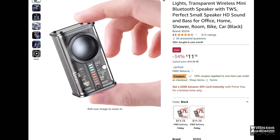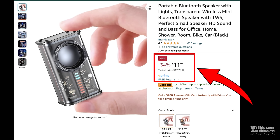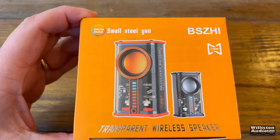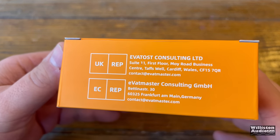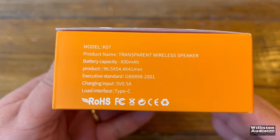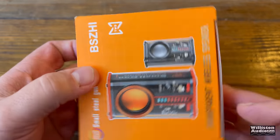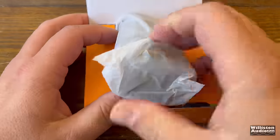Recently during the Black Friday/Cyber Monday sales, this mini Bluetooth speaker with VU meter was selling for under $11 after discount. I had to get one and take a closer look. On the colorful box, you can see BSZHI is the brand — transparent speaker system. The model is the K07, 600 milliamp battery, 5 watts. Comes in two different colors; we chose the black transparent model.